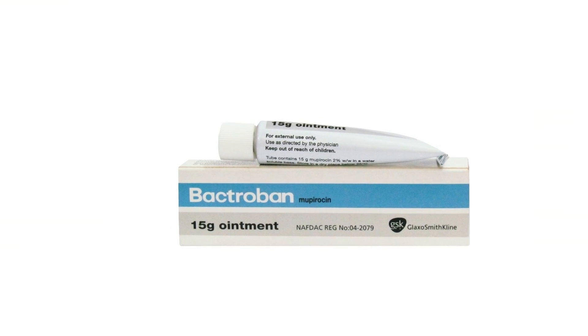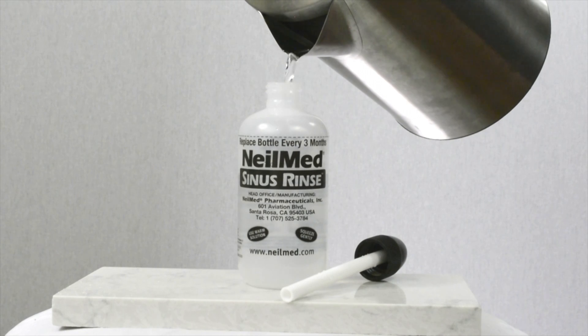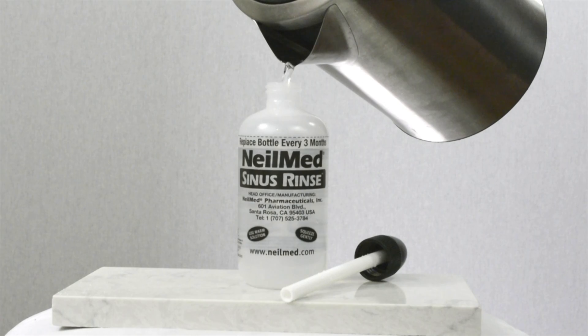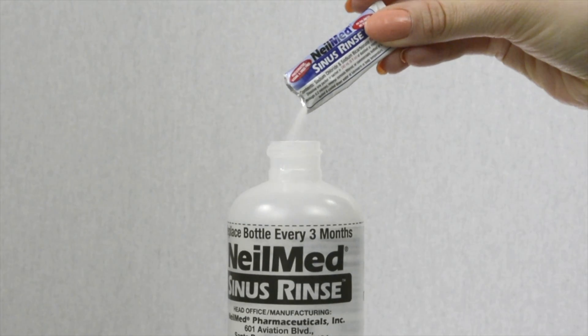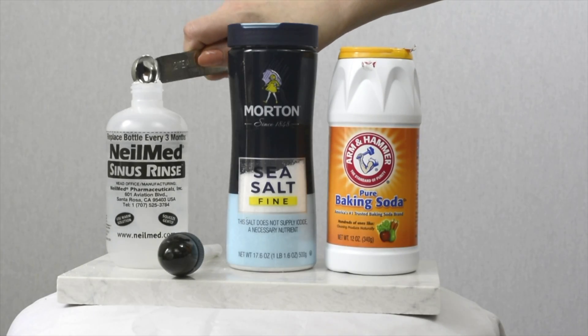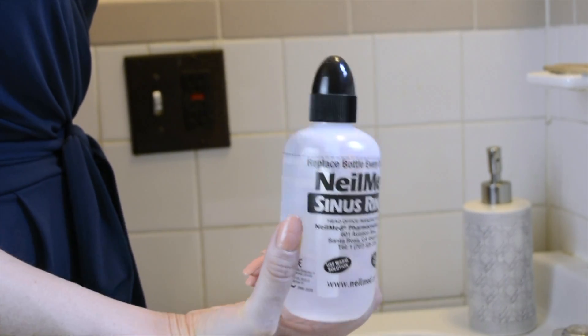For such medicated sinus rinses, using the NeoMed bottle, first fill the bottle to the line with distilled water or previously boiled water. Mix in one pre-measured salt packet. Alternatively, you can add ½ teaspoon of salt and ½ teaspoon of baking soda.